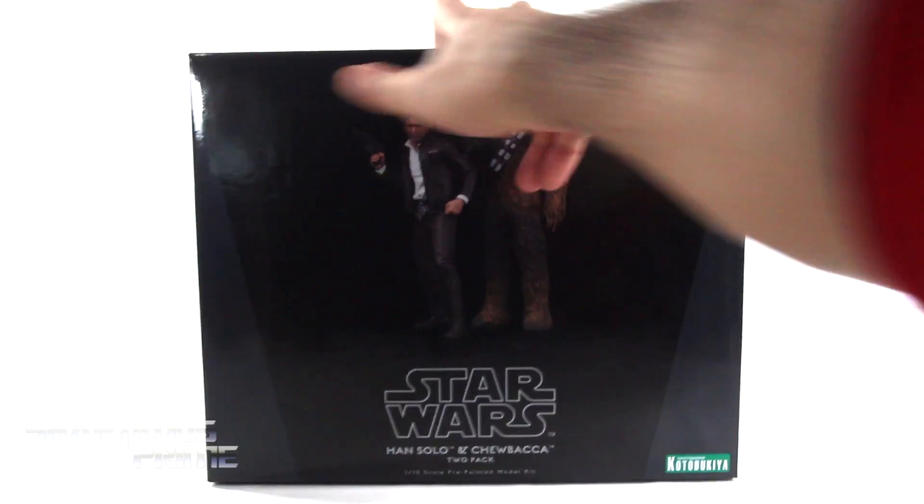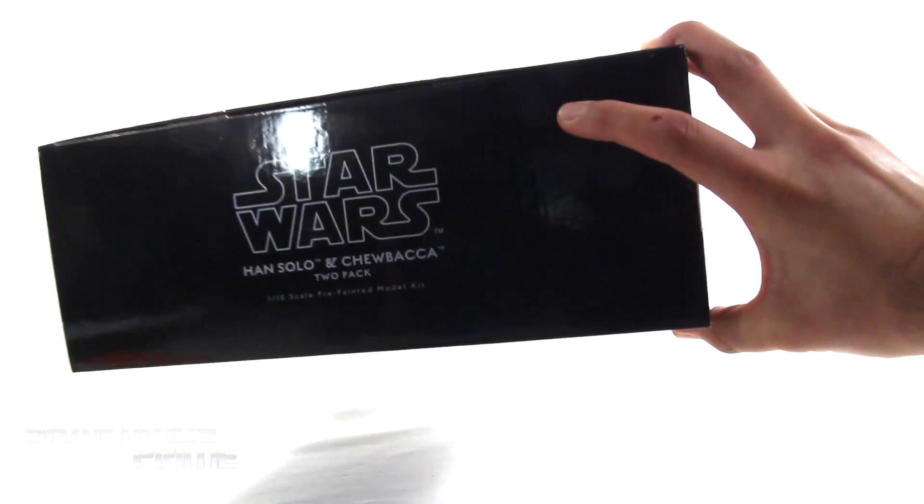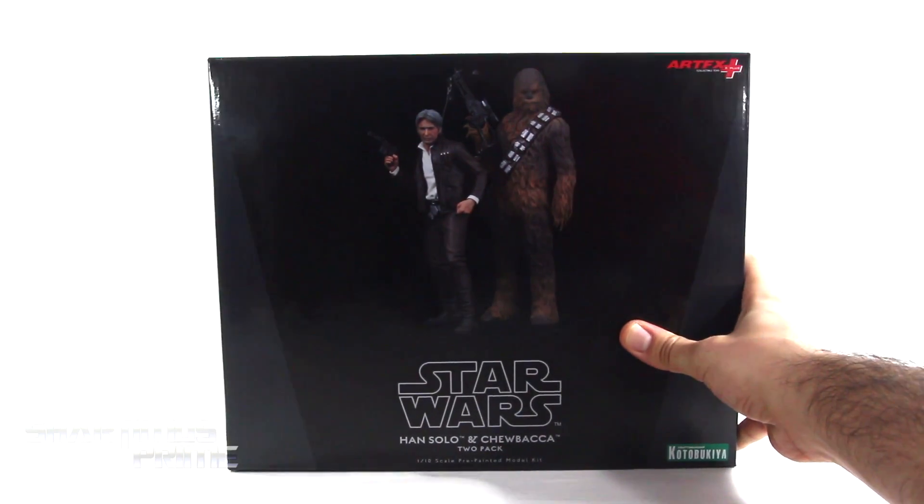Very nice Han and Chewie on the box. On the side you can see Han Solo, and on the very back you can see both statues again. On this side you can see Chewbacca, and on the very top it says Star Wars Han and Chewbacca. There's not much more on the bottom, so let's crack these things open.